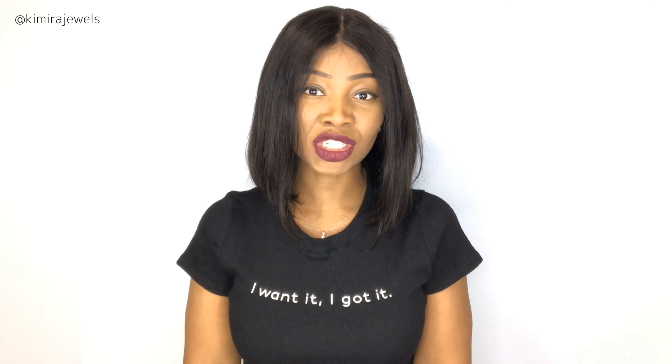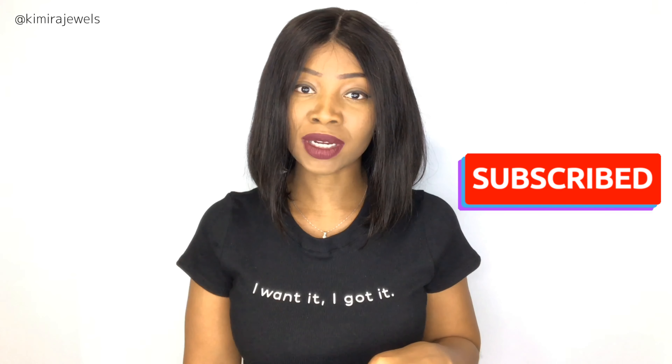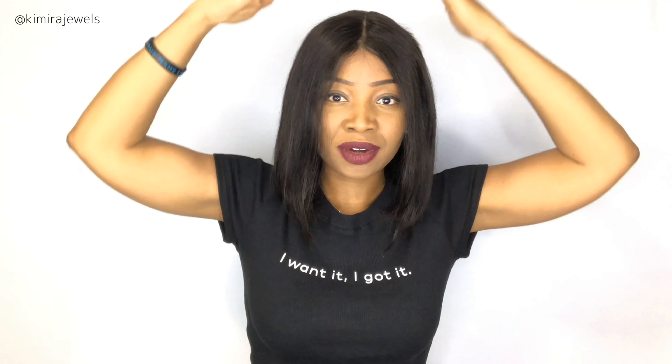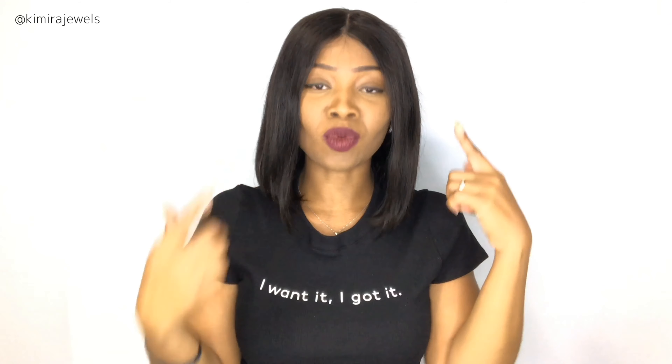Hey guys, welcome back to my channel. It's Kamira Jules here with another wig review. This footage is going to be different from the footage you'll see in the rest of the video. I recorded a whole bunch of footage before and didn't notice that the top of the wig was positioned weirdly — it was kind of upside at the top. I've fixed the wig now, but I recorded so much footage I didn't want to rerecord it. Please keep this look in mind while you watch the rest of the review.